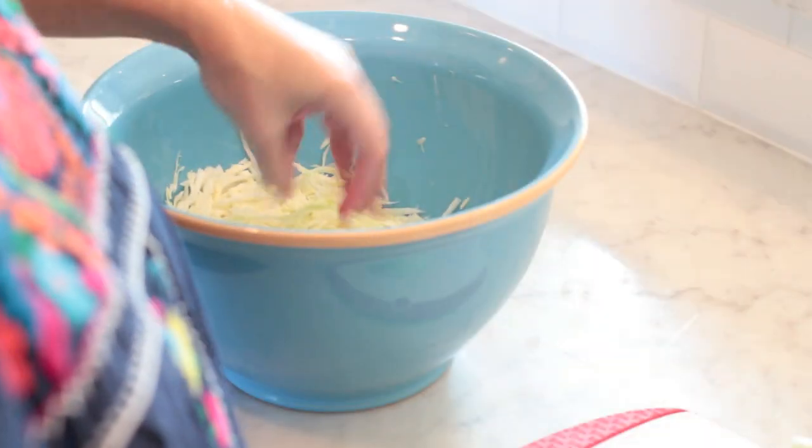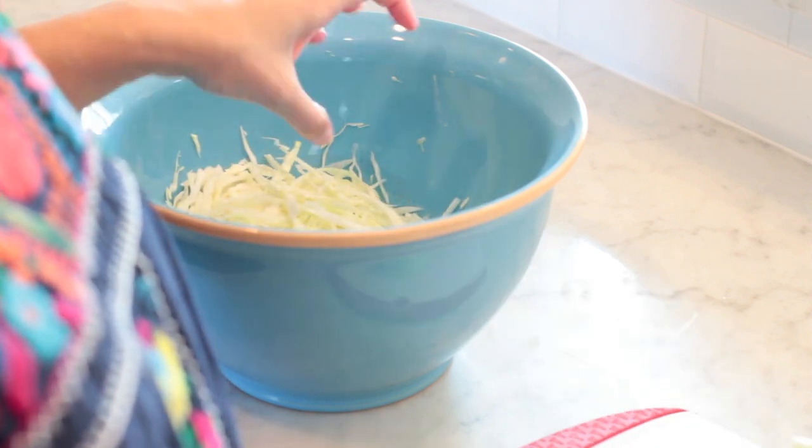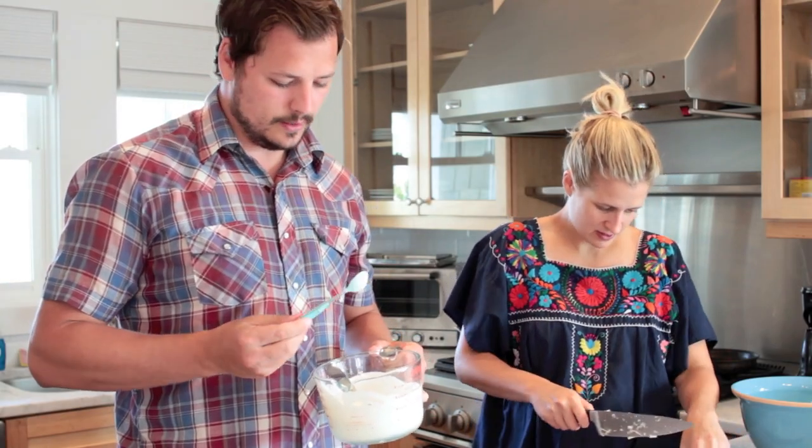Bill didn't want me to put red onion in this — maybe we'll do some on the side. Bill, have you been on cooking shows before? Rachel Ray, once — I had too much energy. How much slaw is this gonna make? It should make a lot — one cabbage head makes a lot of slaw.